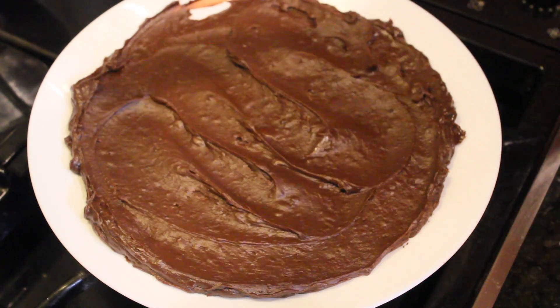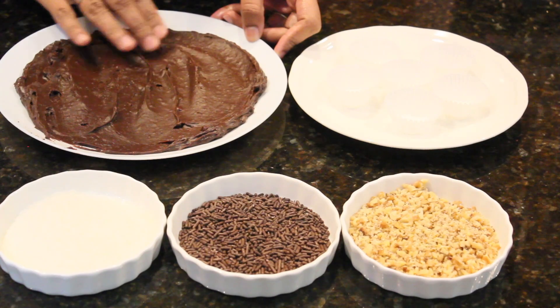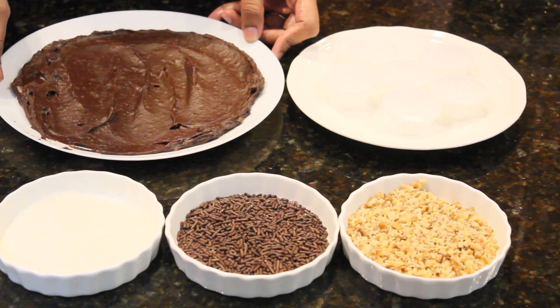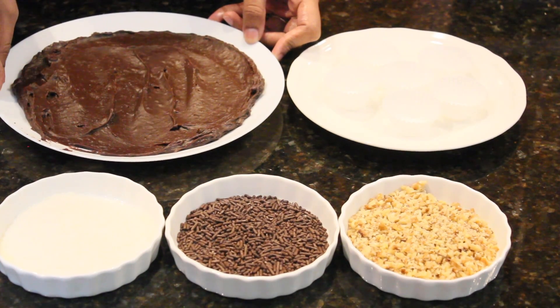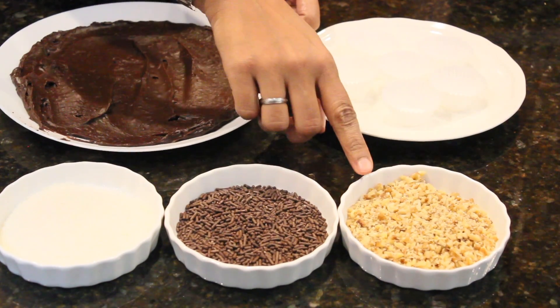Now that it is spread, let it cool down completely. Once the chocolate mixture has cooled down, we are going to form balls and roll them in some coconut, chocolate sprinkles, and some nuts.